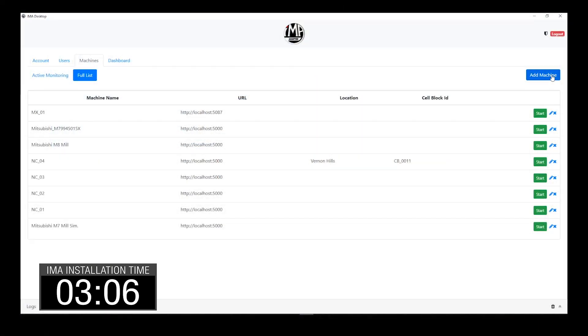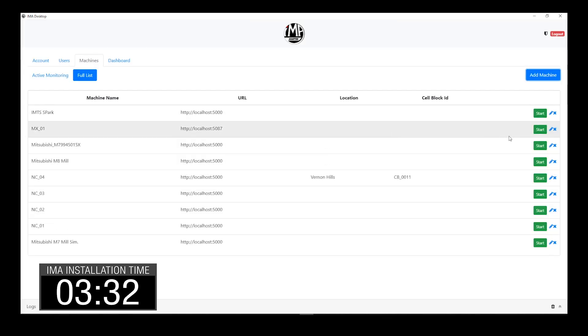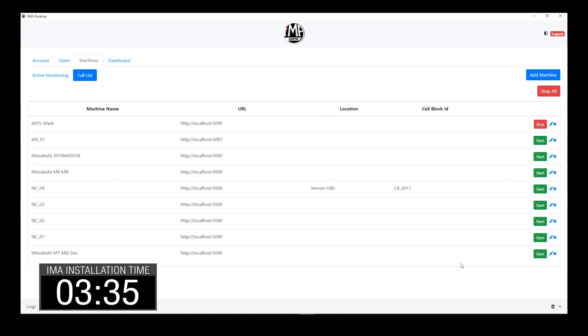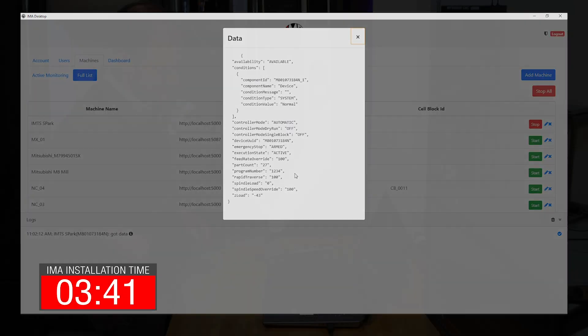To add this machine, all I have to do is click Add Machine, put in the source URL — which is the URL for this computer where I have the agent installed — and the port number, which is 5000. Once that's done, I go down, I hit Select, I can see the NC serial number for this machine, put it in, give it a name — I'll call it Spark — hit Add, and there we go. Now it's in, I hit Start, and I can see that it's got data. This is all ready to go.